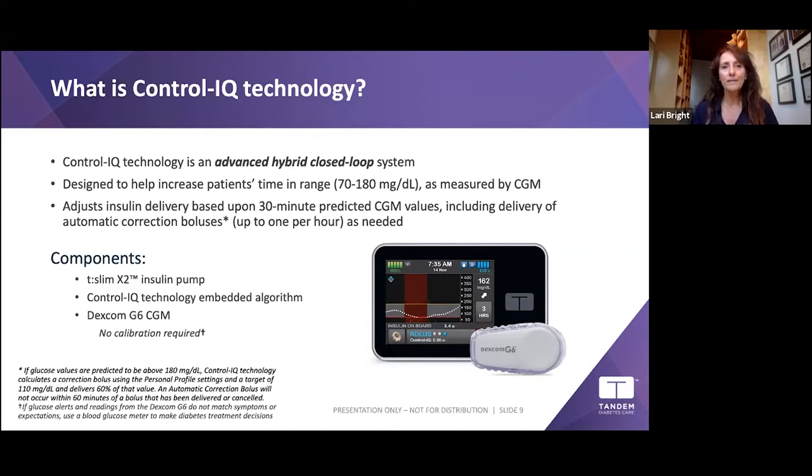Control-IQ adjusts insulin delivery based on 30-minute predicted CGM values, because insulin isn't an on/off switch — it takes time to work. The algorithm predicts where you're going to go from your Dexcom G6 readings and adjusts accordingly. To use Control-IQ, you'll need the t:slim pump with Control-IQ technology and the Dexcom G6 — both need to be ordered when you get the pump.